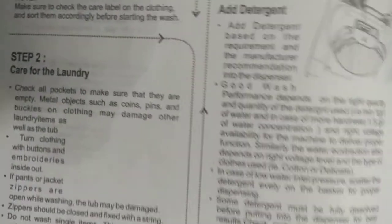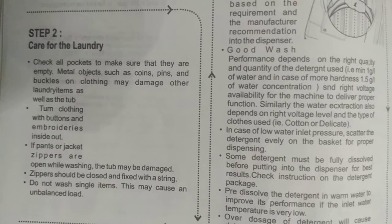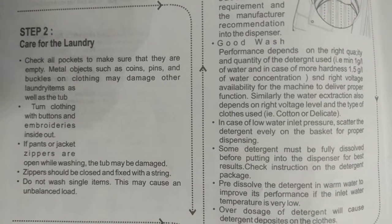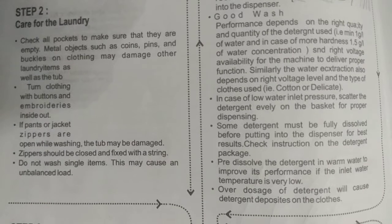Step 1: Sort your laundry. Check the care label on the clothing and sort items accordingly before starting the wash. Separate woolen items, curtains, and silk items. Step 2: Care for the laundry. Check all pockets to make sure they are empty. Metal objects such as coins, pins, and buckles may damage other laundry items as well as the tub. Turn clothing with buttons and embroideries inside out. Zippers should be closed and fixed with a string.